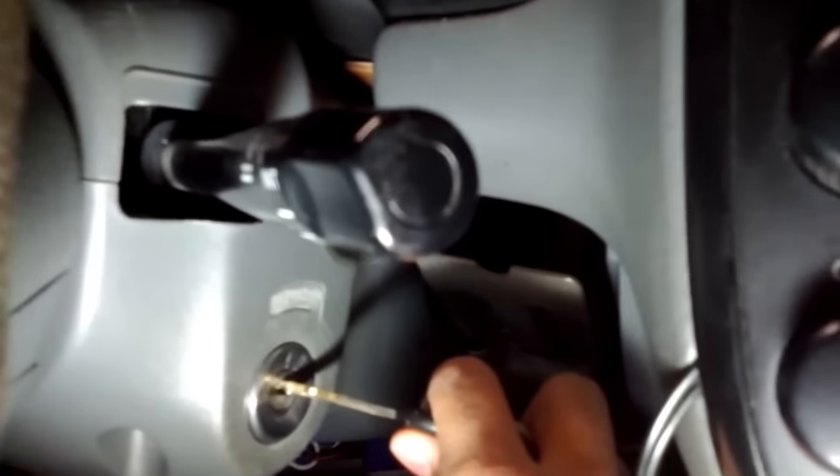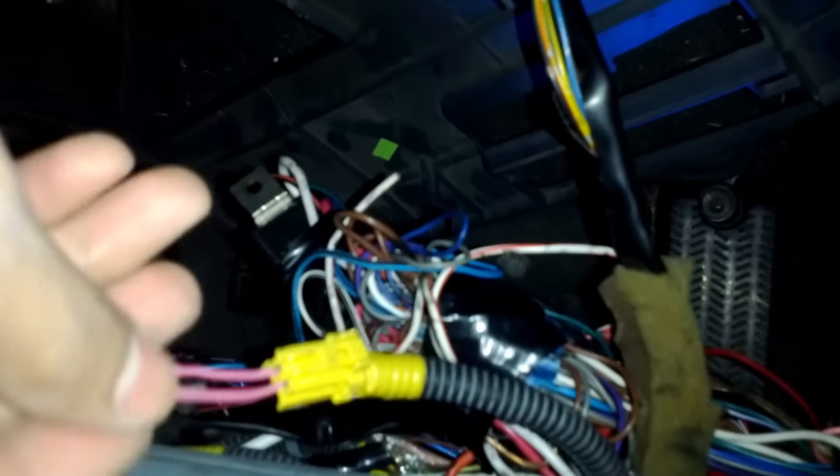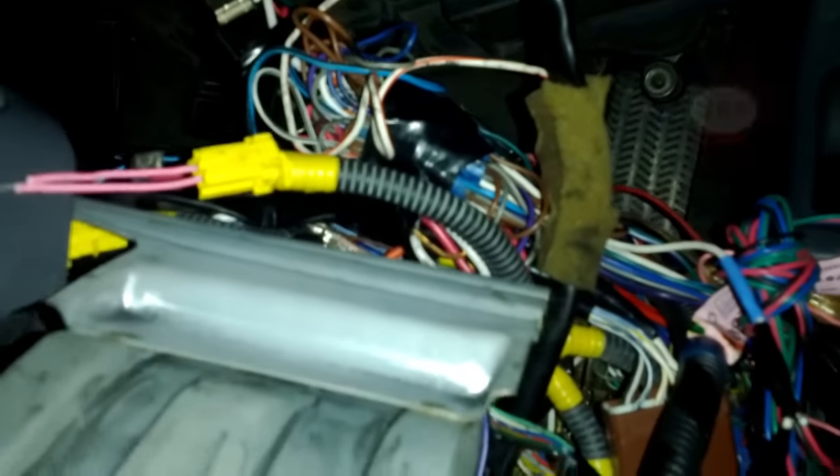Step one is to turn your ignition off if it was on — just make sure that you have it off. Check your wiring and make sure you have everything ready to go; you don't want them to slip out accidentally. Put them together and make sure they are touching — you can hold them or secure them. I am going to have a circle in the top right so you guys can see the SRS light on the dash as I am doing this.